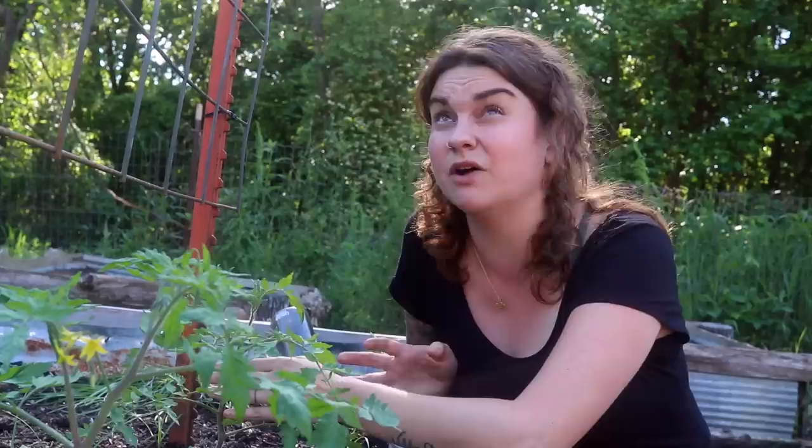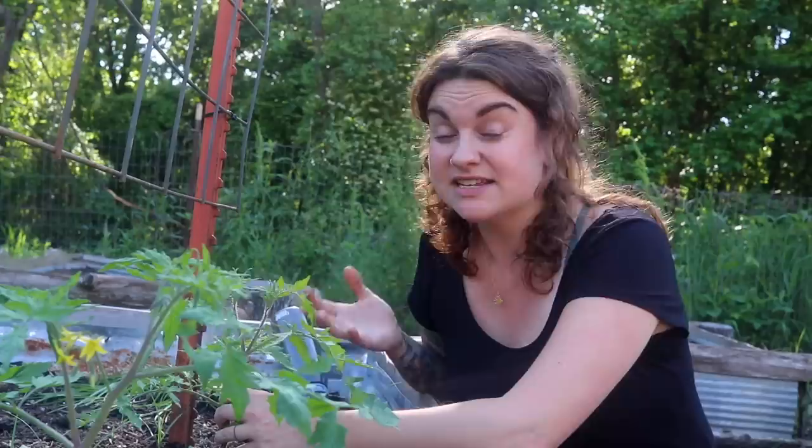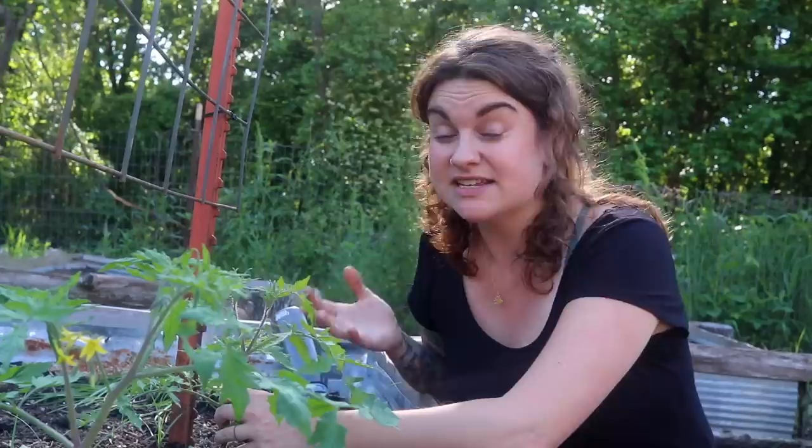An indeterminate plant keeps growing as long as you keep it healthy and continue to offer it support — they can get 15 feet tall when grown in greenhouses with really high supports. You are not going to prune determinate tomato plants the way I'm showing you today. Let them bush; let them have all their flowers. Today's pruning discussion is always for indeterminate varieties, because we're going to be cutting off branches that would set fruit. If you have a determined amount of blossoms, lopping off half of them will seriously cut into your harvest.